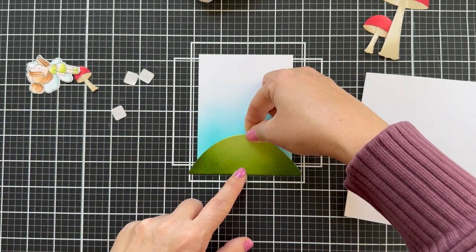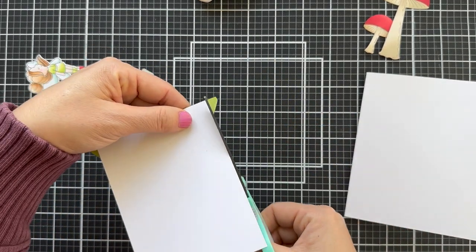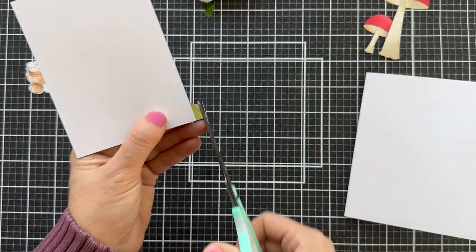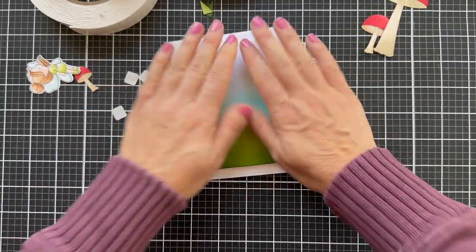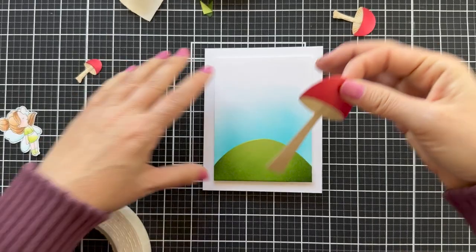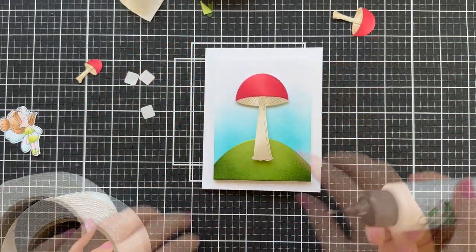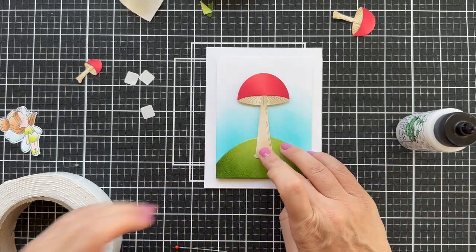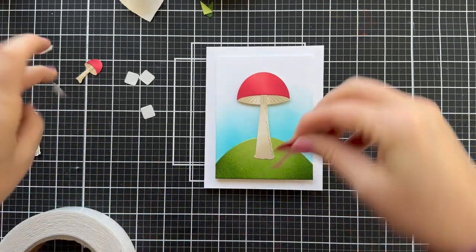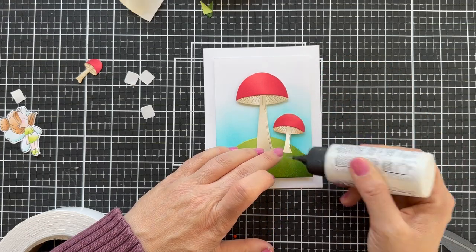I'm using some of Simon's little foam squares — I've been digging those lately — trimming off the excess with the new Positively Everyday scissors, which are also the cat's meow. Popping up that panel on a white card base and now I'm going to start assembling the card. I did put a little foam tape behind the mushroom, but it kind of rests flat on the hill, so I did a little dab of glue for the bottom of the stem and then another little mushroom caulking it to the right.